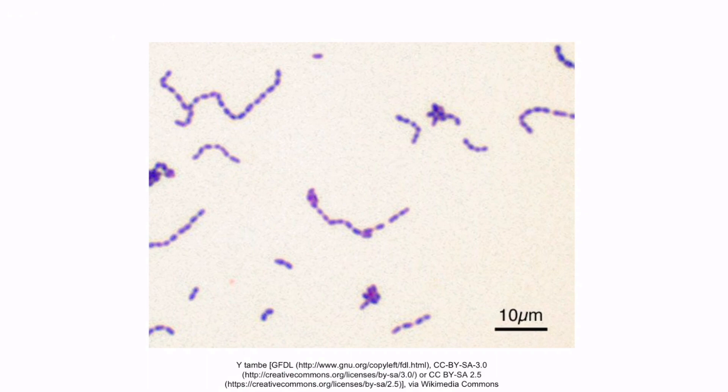This is a gram stain of Streptococcus. Notice that the organism stains purple, which is why it's a gram-positive organism. Also notice that the bacteria are circular or cocci-shaped and that they form long continuous chains. So the morphology we see here is unique to Streptococci.